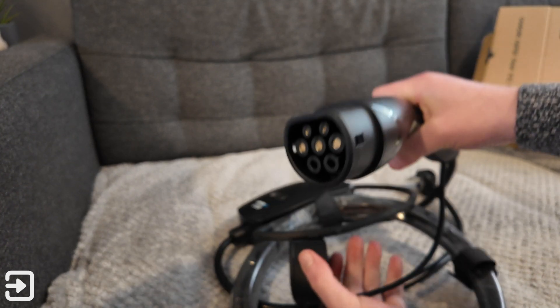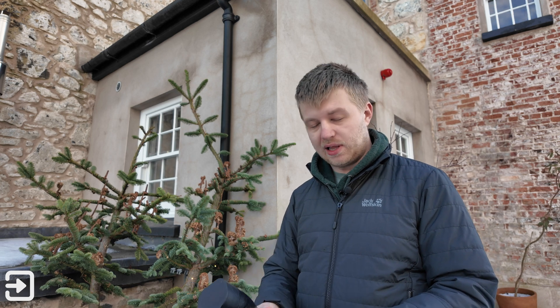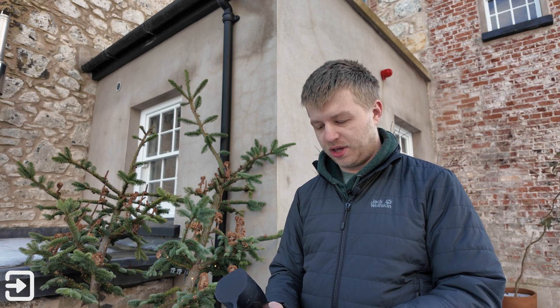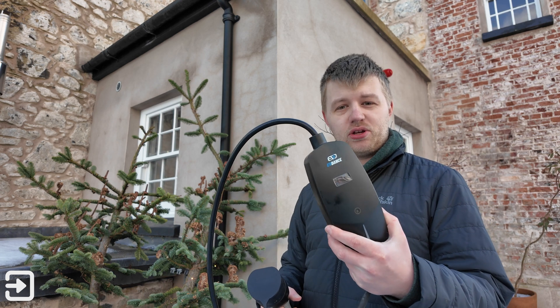This one is quite good because it has adaptable amp settings. The little screen tells you how fast your car is charging in kilowatts, how much energy you've used in that session, and the amps as well. There's a button you can use to change the amp settings, which is really useful in different places — like different Airbnbs and houses — where the circuit might not handle the default draw.